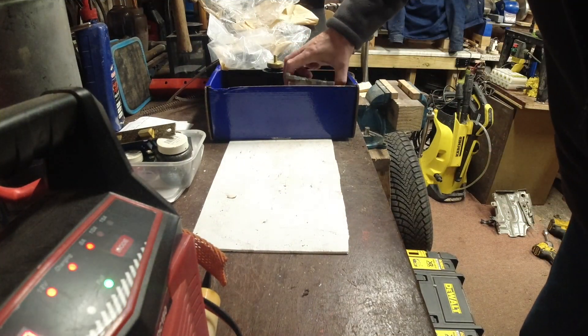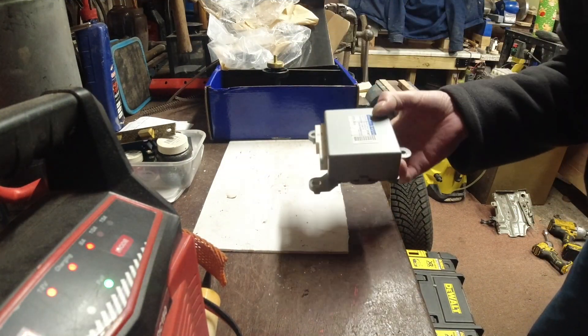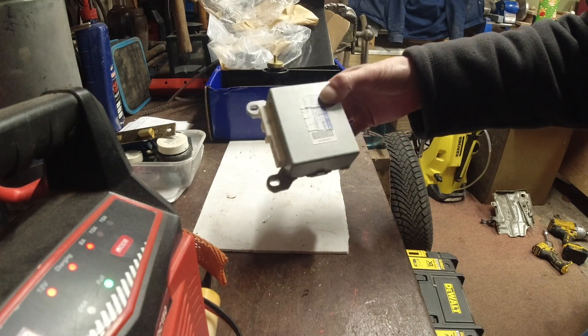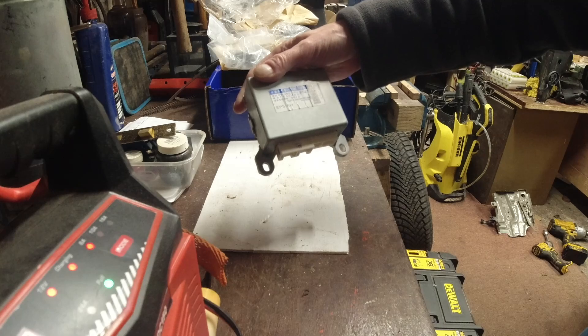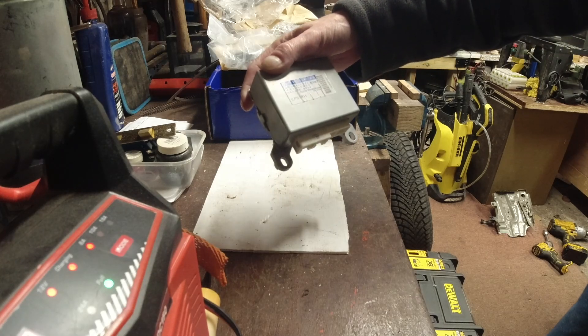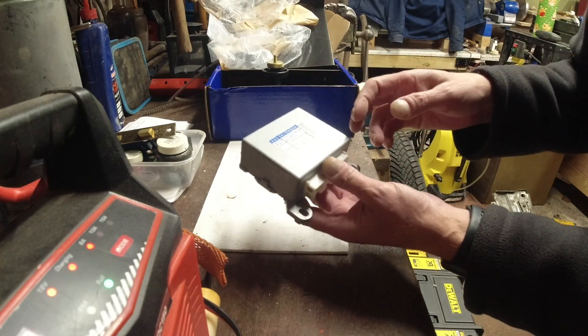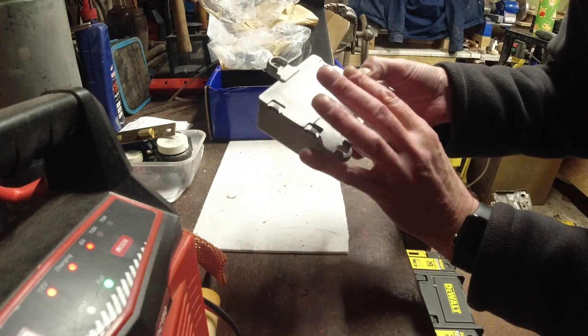Hello and welcome to another side-by-side video. What I've got here is the ECU for the power steering on the 2009 Toyota Ego. This was the faulty one, and all I want to know is what's inside it.